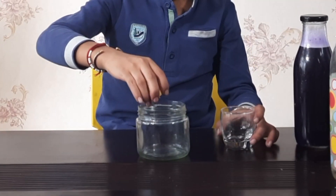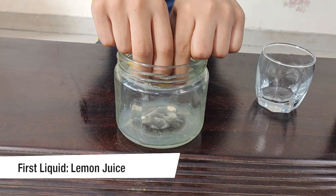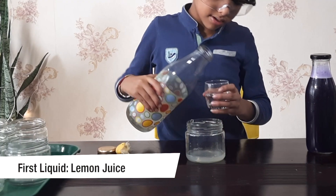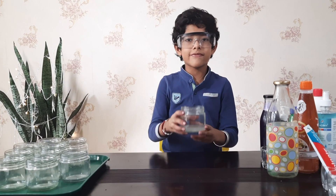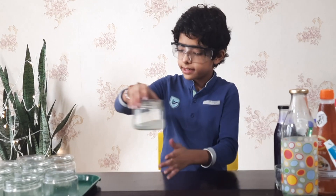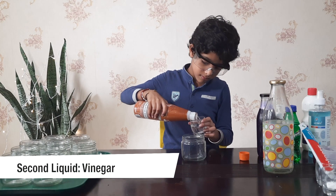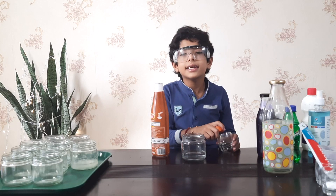Now I will prepare different bases. In the bases we will put the cabbage juice. Let me make lemon juice first. Now I will pour a little bit of water into this. Now my first base is ready — this is lemon. I will keep it aside. Now my second base is ready. I will keep it aside.